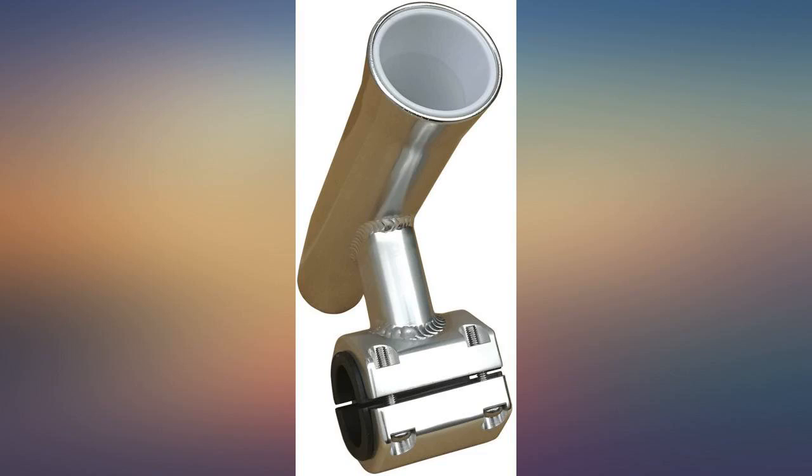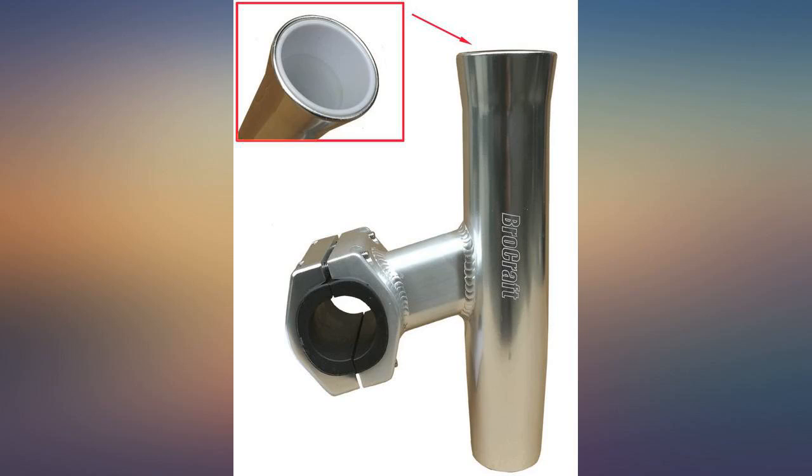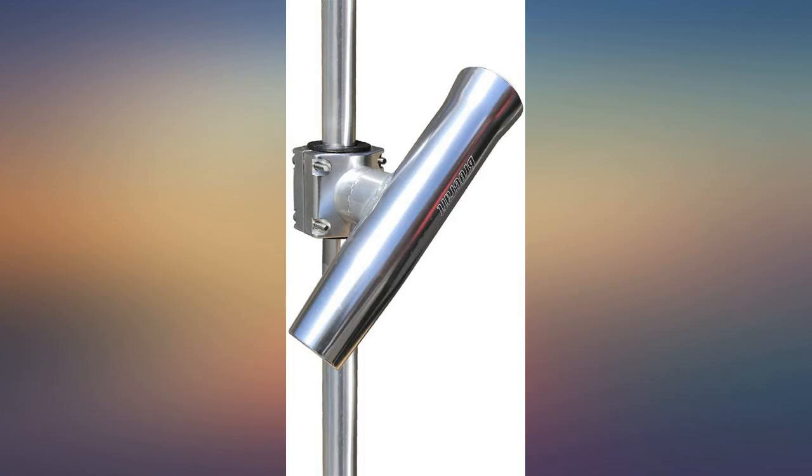100% will buy again. Came with all the space needed. I have them mounted on my t-top and they do not budge at all. I use these while trolling and shark fishing with Penn 50w and 80w — the rod holders just stay put.